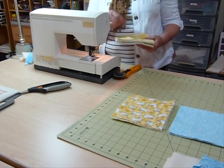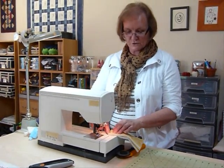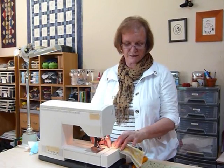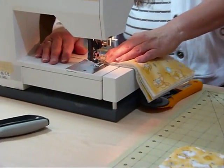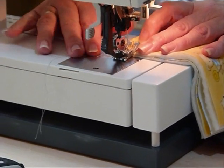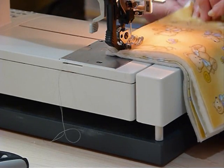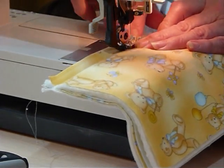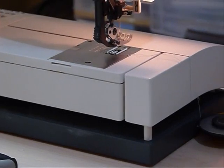What the dual feed or walking foot does is feed from the top as well, so when you've got a spongy area it helps feed it through evenly. The other thing I'm going to do is take a half-inch seam allowance — so rather than the normal quarter inch we use in patchwork, I'm going to take half an inch. You need half an inch because it's going to fluff up a little bit when you do all the washing. So I'm going to pop that in — half an inch away from that edge — just a regular seam but half an inch wide. It's quite thick.